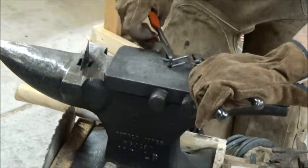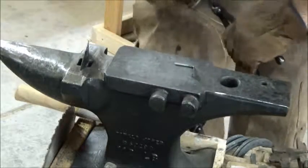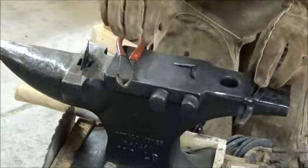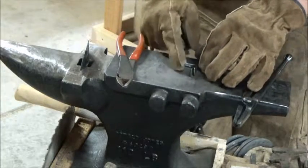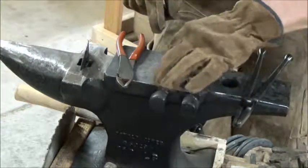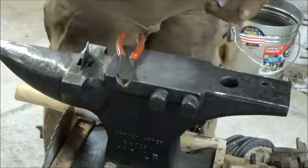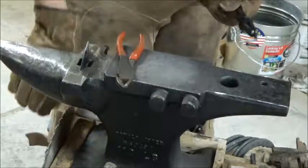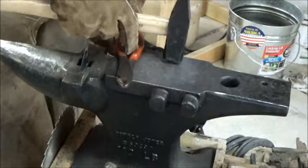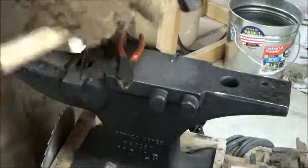We'll get about the same, which is about right there. Yeah, that looks good. I'm just going to straighten this out and make it a nice 90-degree angle. I don't even have to warm it up for that because it's cool already. And because it's so thin and I didn't quench it, it's not a problem with it breaking or cracking or anything like that.